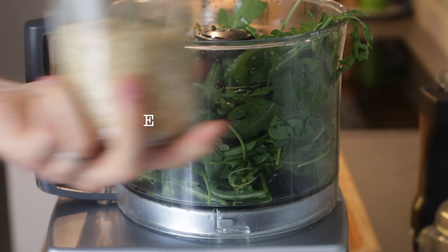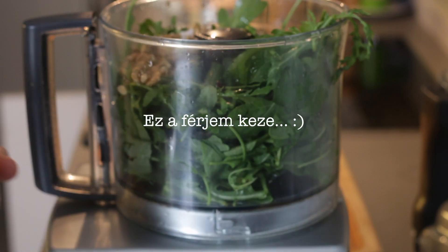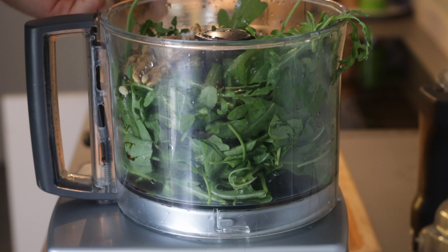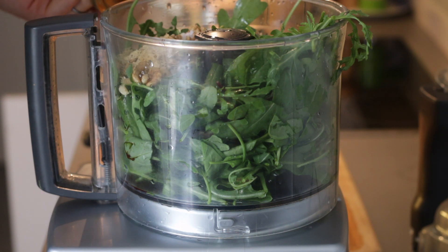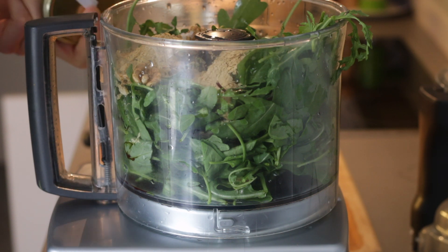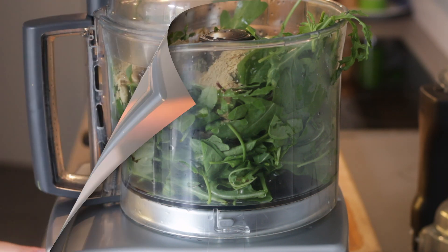Ami nagyon fontos, az a sörélesztő, hiszen ez adja majd azt a sajtos ízt, amit általában a parmezán ad. Ha még sajtosabbra szeretnétek, a jobb felső sarokban megjelenik egy receptem a vegán parmezánról, azt is rászórhatjátok a végén. Most négy evőkanál sörélesztőt rakunk hozzá, és ez bőven elég lesz, hogy jó kis sajtos ízt adjon.